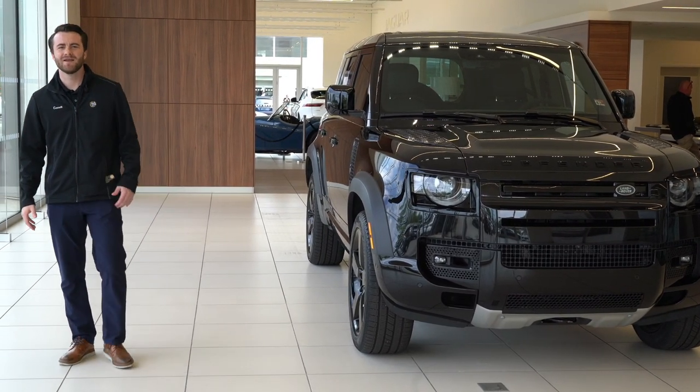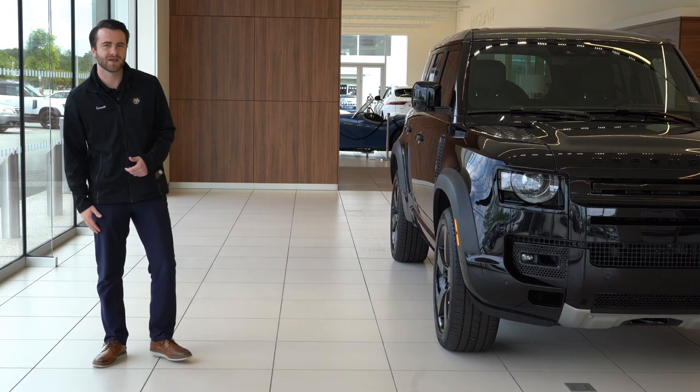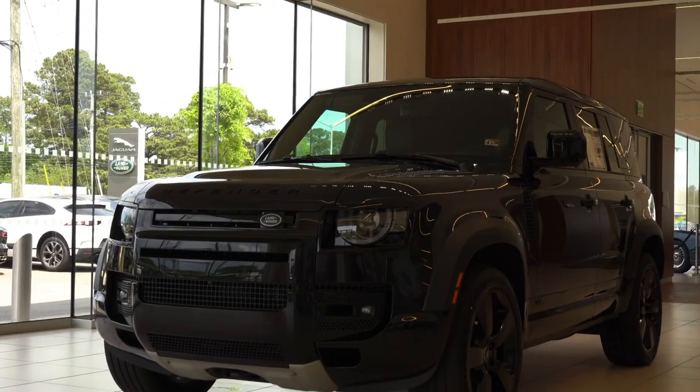Welcome to Checkered Flag. My name is Garrett. I'm one of the product specialists here at Virginia Beach Jaguar and Land Rover, and I want to tell you a little bit about the Defender 110.